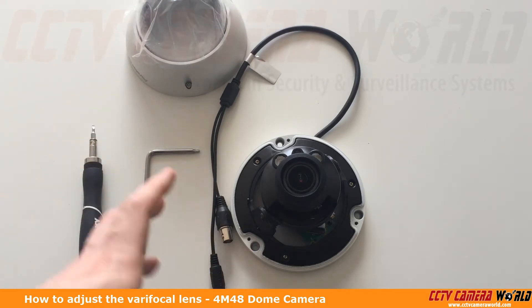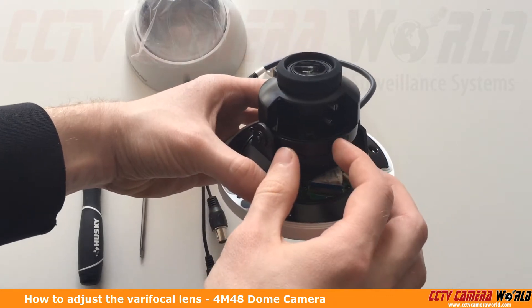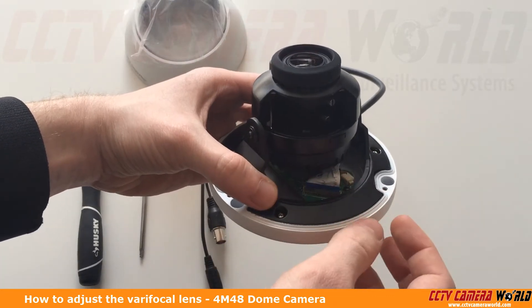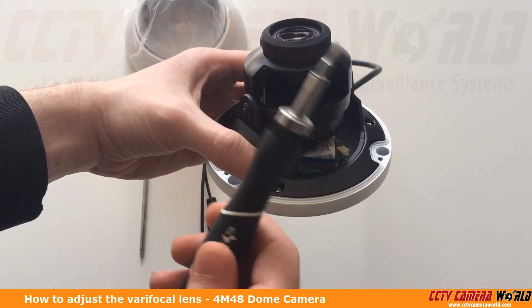On the inside we can see that we have the dome open and here is an open space where the lens controls actually are. We've already got a small flathead screwdriver here to adjust them.